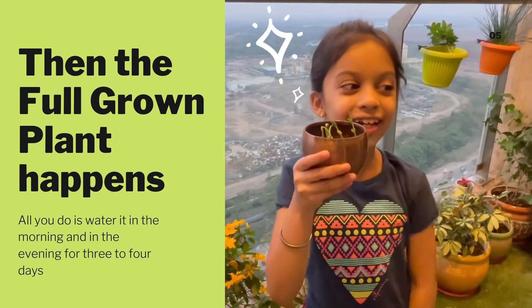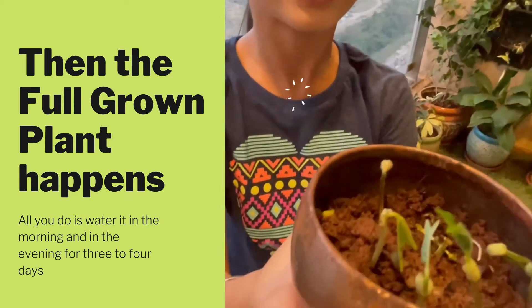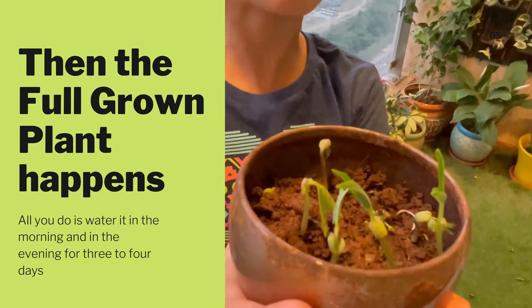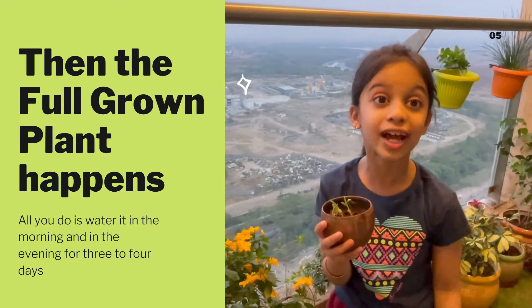It's day five of growing our baby farm. See how it has sprouted — its little leaves have come. I just sprinkled a little water in the soil so it has nutrients.